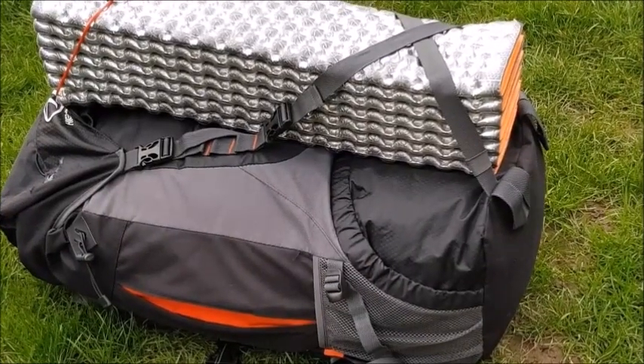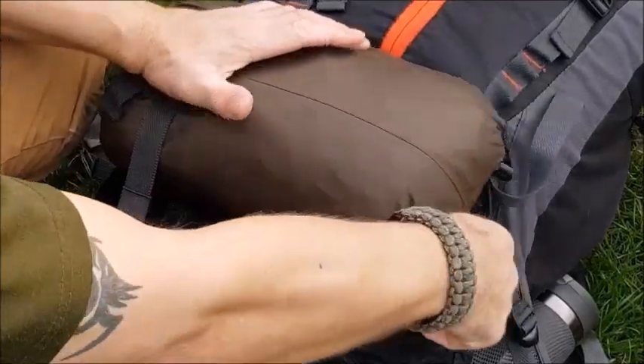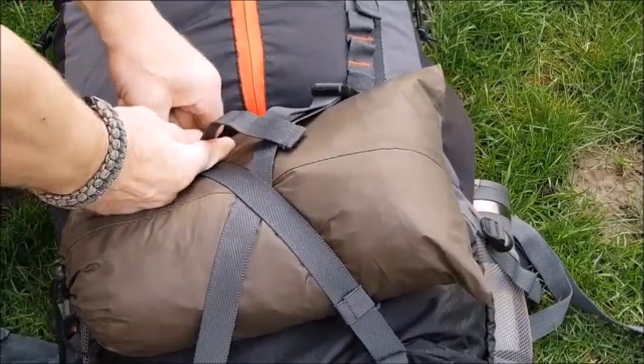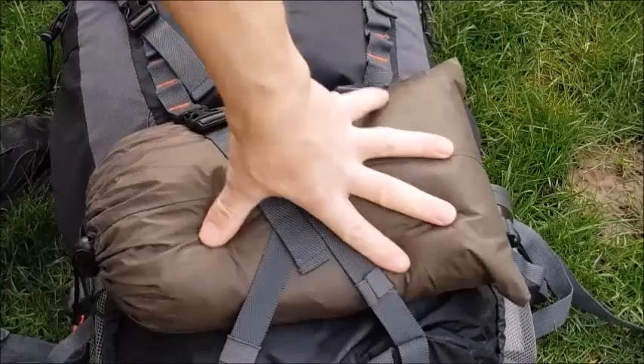We can do a similar thing with our tarp to stop it falling out — it would be very easy for this strap to slip off. Left over to right, right over to the left, tighten that up. It's a lot more secure.